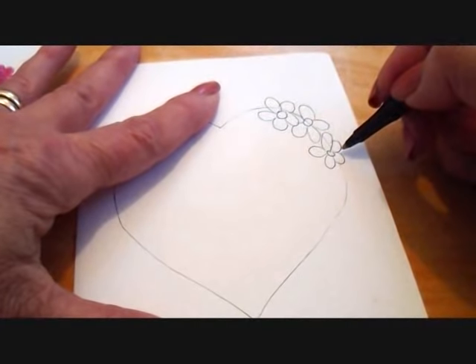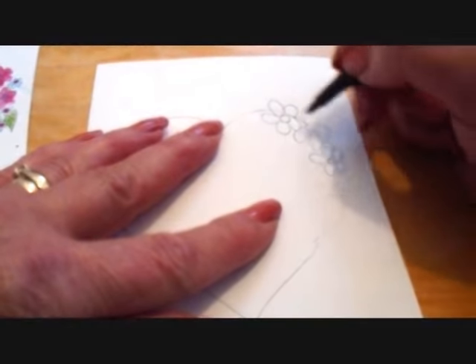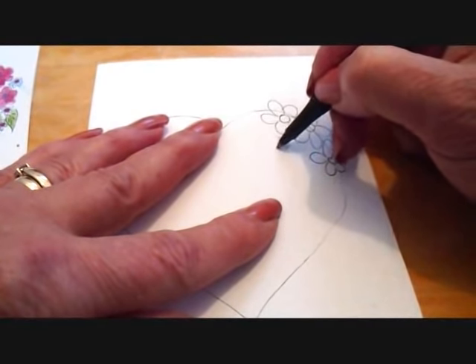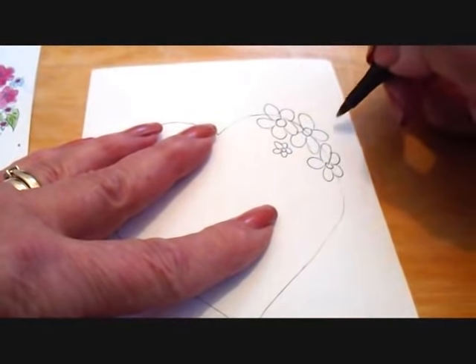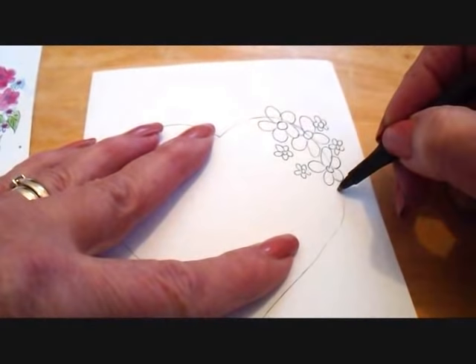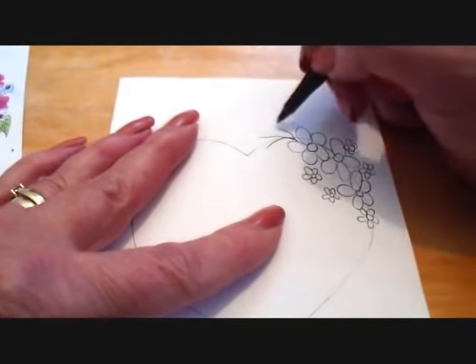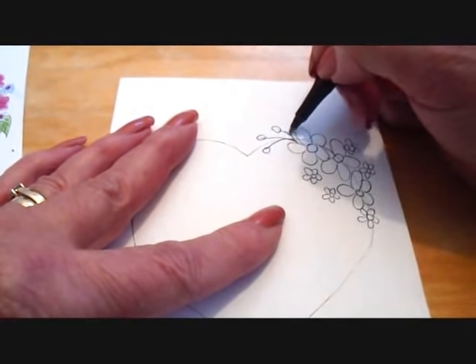So I have three large flowers. Now the small flowers are done exactly the same way, but they're just made smaller — a smaller circle and smaller loops. Then I'm going to make three lines and some small oval shapes, and those will be the buds.